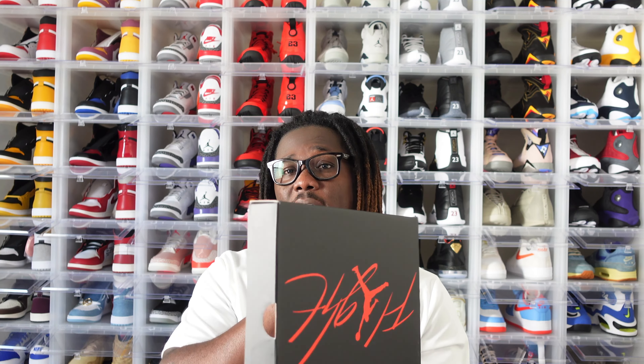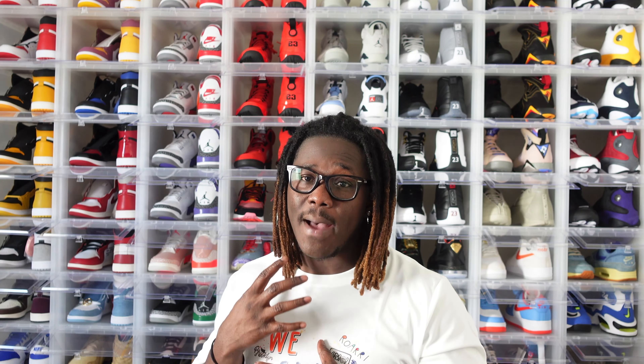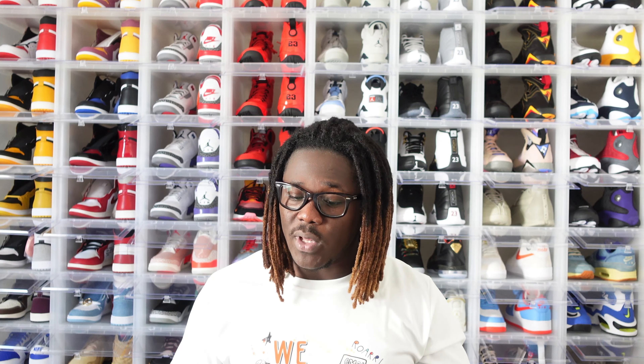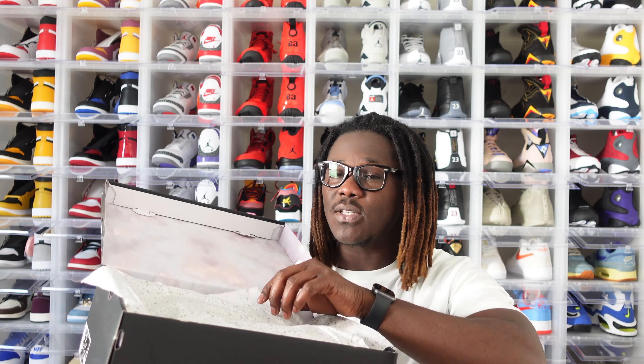Retro 3s, retro 4s, Nike Dunk Lows, and the Air Jordan 1s are the ones popping right now in the resale market. If you want to invest in shoes right now, that is the route I would look at. The market is tricky — you don't really know what's going to pop — but when it comes to those shoes they are doing a little bit better than most shoes that usually do well whenever they release.